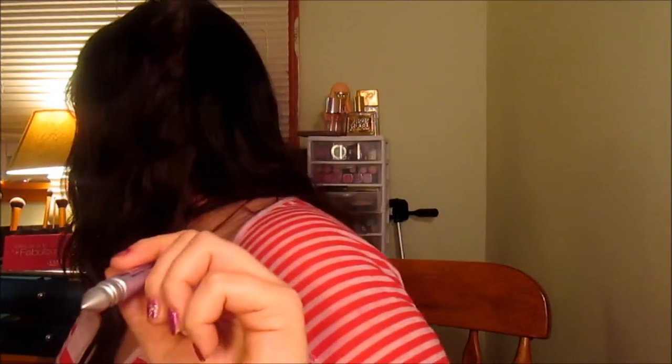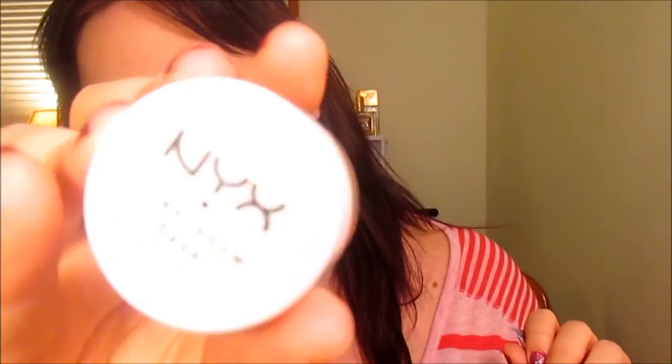Now we're going to take the Urban Decay Primer Potion, but you can also use the NYX eyeshadow base. Since we're working with a lot of Urban Decay shadows and some of them are pretty shimmery, I'd rather work with this — but you can use any eye primer that you want. Now we're going to put it all over our lid and underneath.